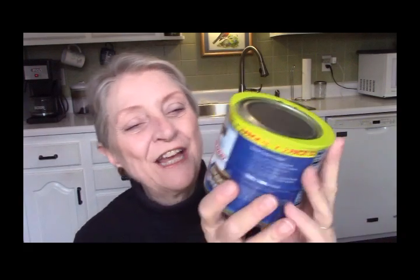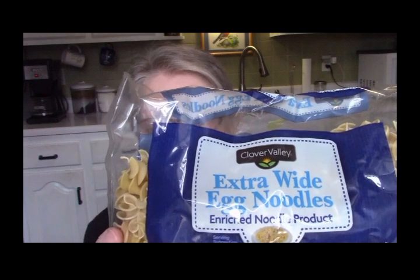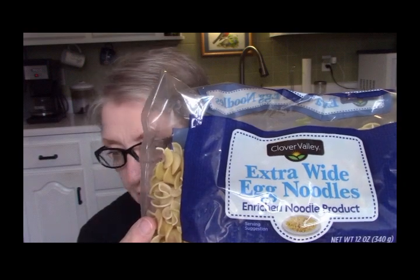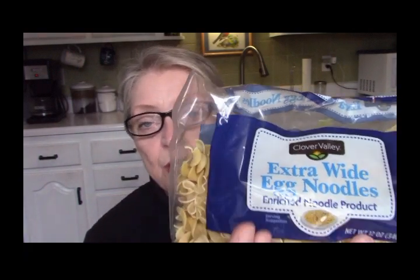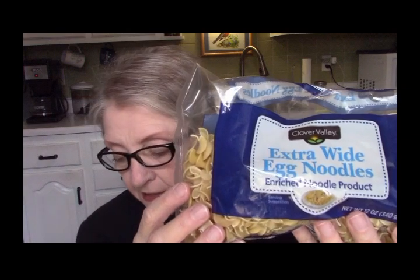We're going to use one of those cans today. Each can weighs ten ounces and they're packed in broth as well, so that makes one can cost us one dollar and ninety-three cents. And we have a bag of Clover Valley extra-wide egg noodles — this bag was one dollar and twenty-six cents. For this pot of soup we're going to use half the package, so our noodles will cost us sixty-three cents.